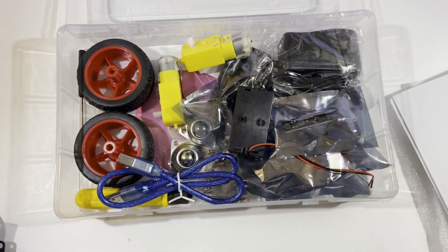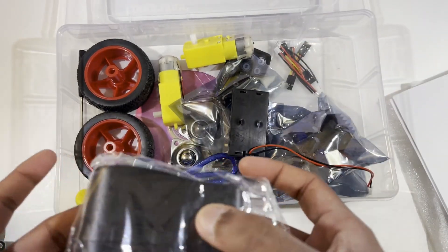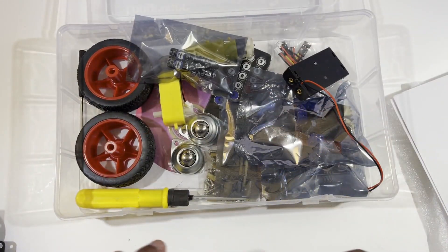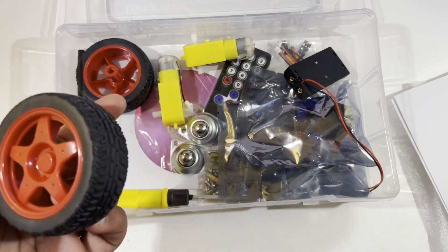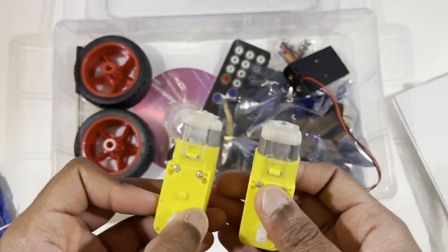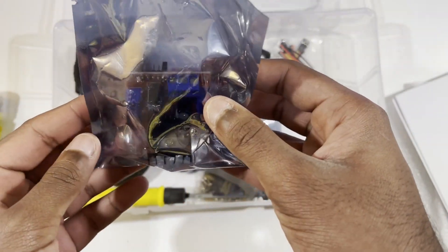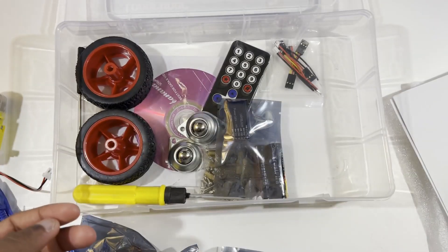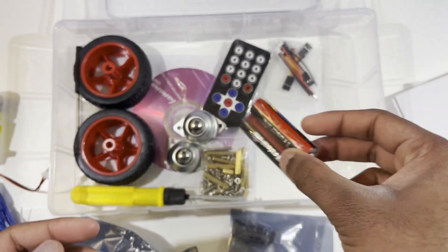I'm guessing this is the ultrasonic sensor, but I'll have to check the guide since everything is covered up. Here you have the charging cable and the cable to plug into the Arduino. These are the wheels, and these are the two motors for the wheels — this is what moves them. You also have your battery compartment. This is going to take a long time to build — probably around a week or two weeks.